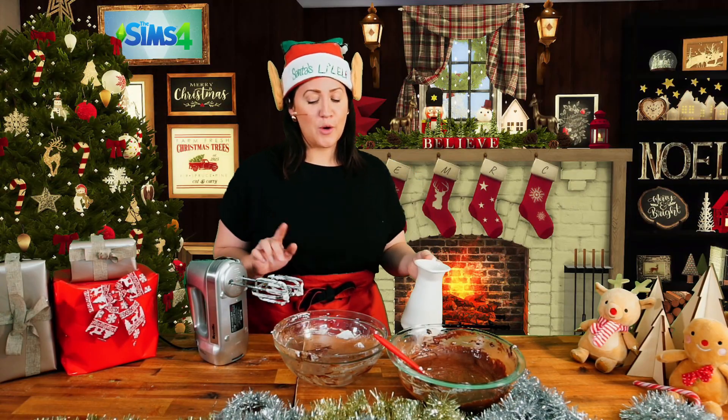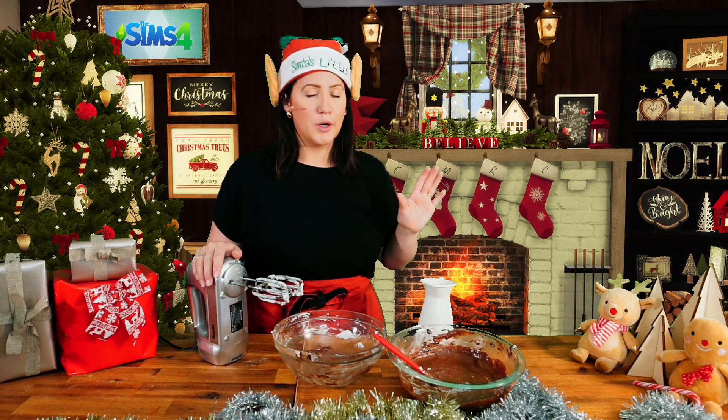Finally, the cream. Don't worry about cleaning your beater or bowl — it's all going to go in together. We're going to mix this until stiff peaks before folding it into our chocolate mix.